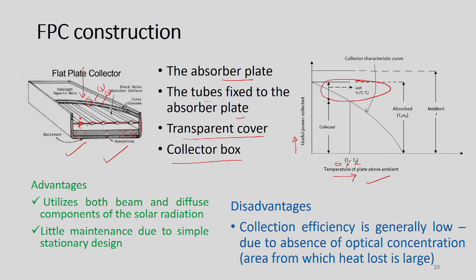All that information is required to completely characterize a flat plate collector. The collector's useful energy is represented in this part of the curve. Since solar radiation varies, this component will vary accordingly, and we can have this kind of plot.